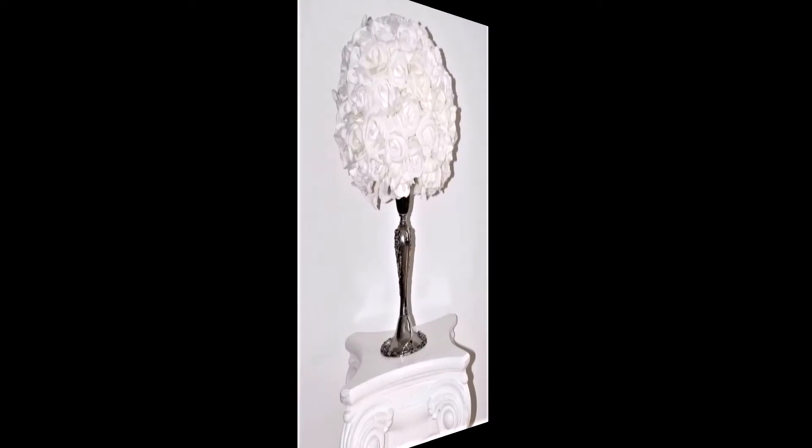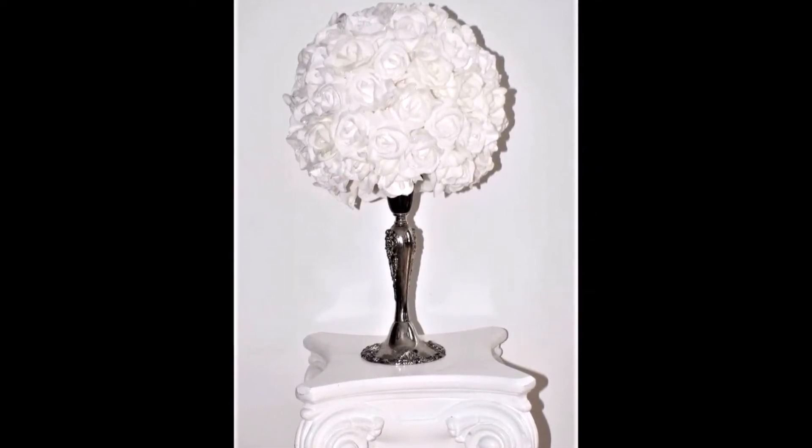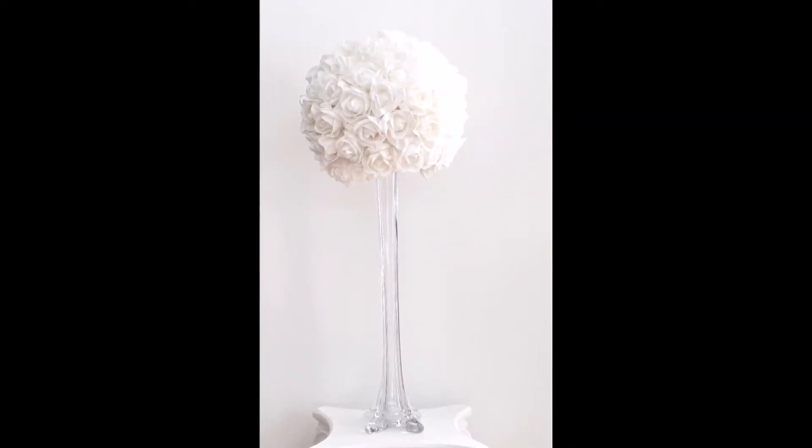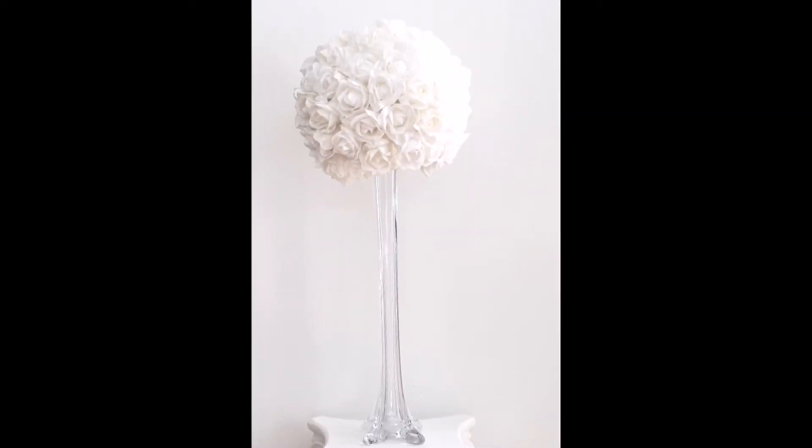So this is my way of making this elegant centerpiece. You may also create other looks by simply changing the candle holder for a vase. I really hope you enjoyed the video, and if you did, give it a thumbs up.